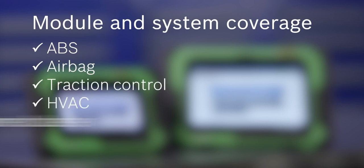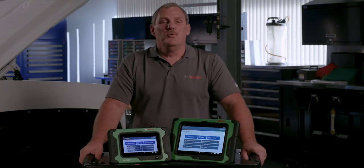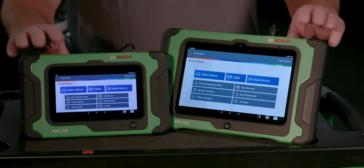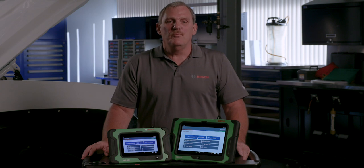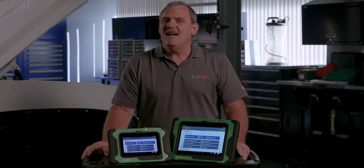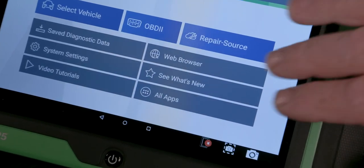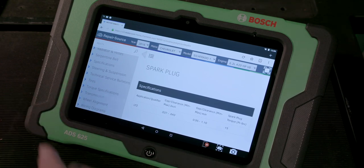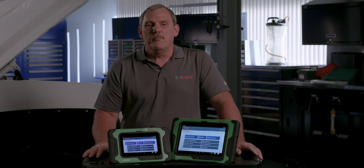Coverage also includes HVAC, instrument cluster, security systems, and more. The ADS tools now come with the Bosch Repair Source, a comprehensive vehicle service and repair information library, all included with your diagnostic software subscription, saving you from spending hundreds of dollars more in additional subscription costs each year. Harness the power of OE service and repair information right on the diagnostic tool instead of a separate computer.